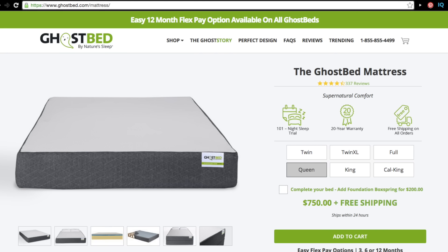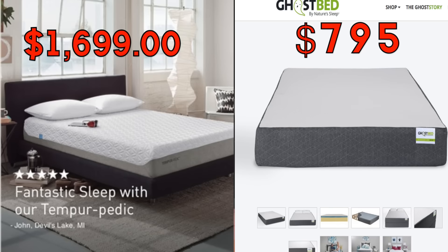The mattresses start at around $750 for a queen size, with free shipping. That is such a great deal because compared to a standard mattress, it's probably half the price.